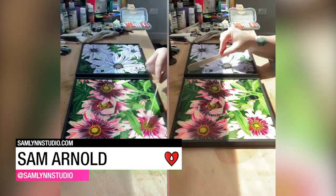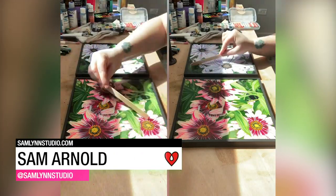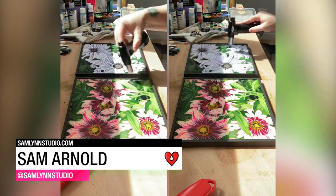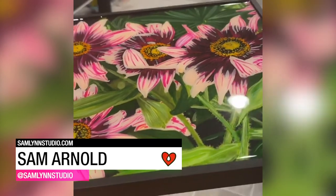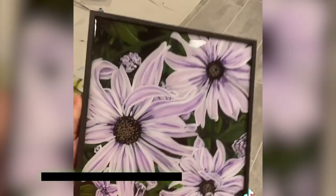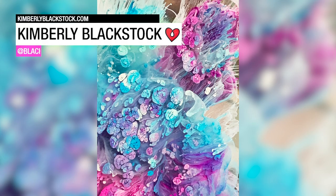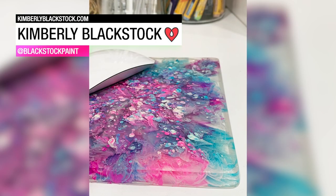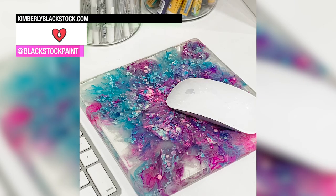Sam Arnold finished off some of her painted photographs with a shiny coat of Art Resin. Kimberly Blackstock dropped alcohol ink into Art Resin to create something both beautiful and useful — she made herself a mouse pad.